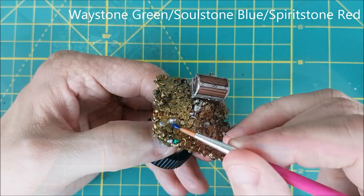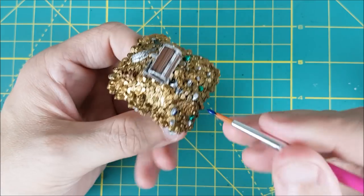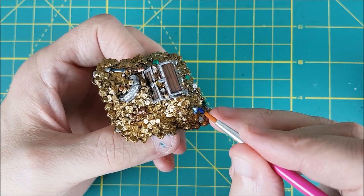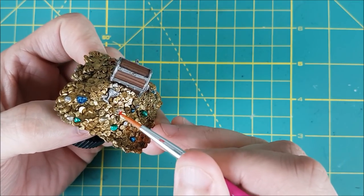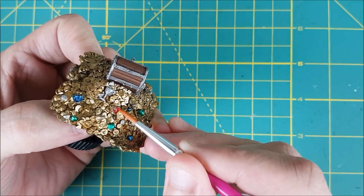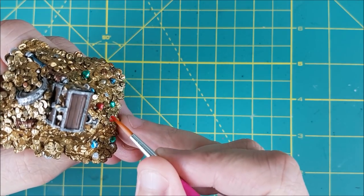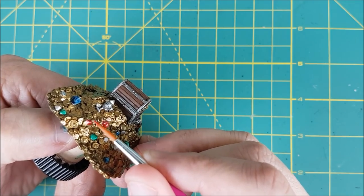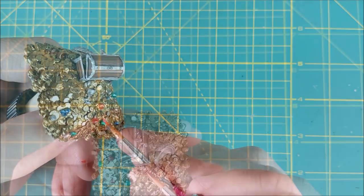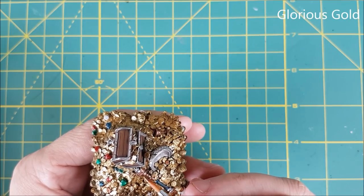I first picked some random gems to be green and blue, but I remembered that you need to paint the red gemstones over a light gold. I just used a 1-to-1 mix of Shining Silver and Glorious Gold and painted this onto a handful of gems before applying the red gemstone paint. And since I've already got the Glorious Gold out, I'm going to edge highlight all the bronze objects with that.